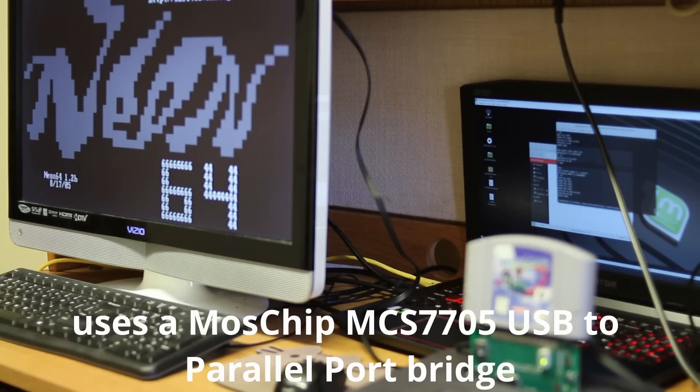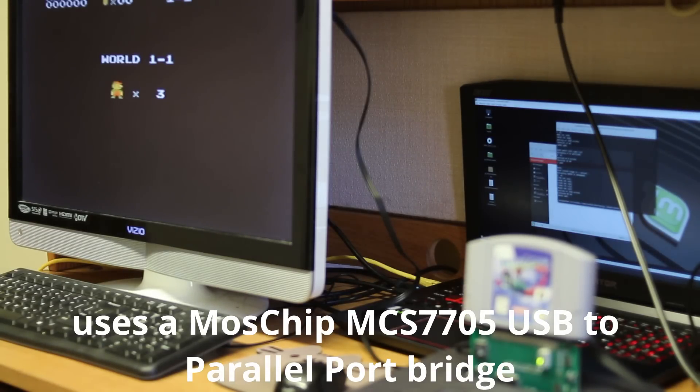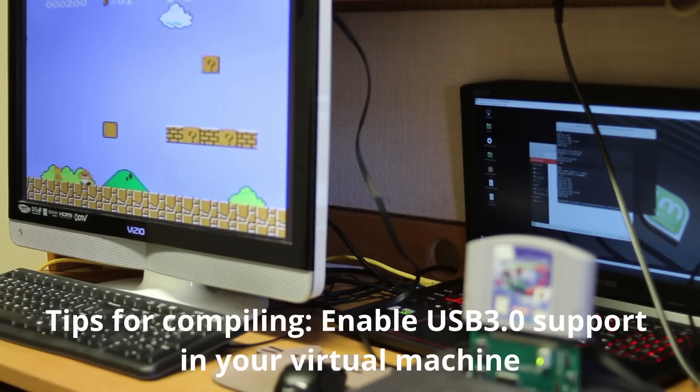NES ROM is loading. There we go. And there we go, let's go!